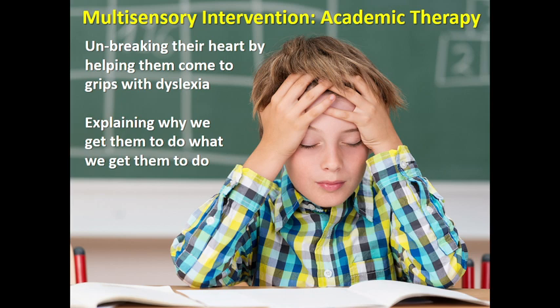Hi, Bill Hainsbury here. Wonderful to be doing a talk for LDA. Today I'm going to look at what we can do to unbreak the hearts of dyslexic kids while we're doing the multi-sensory remediation program with them. Our kids come often fairly damaged to us, particularly if they're a bit older. So there's a huge academic therapy component which goes alongside knowing our stuff and how to remediate these kids. A big part of this is being able to explain to the kids why we ask them to do what we ask them to do — there's a huge educational component to this.